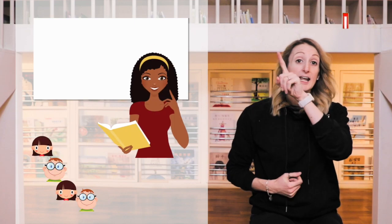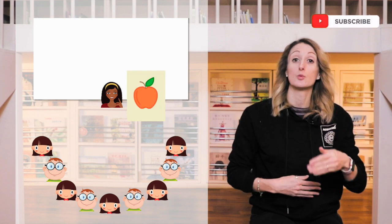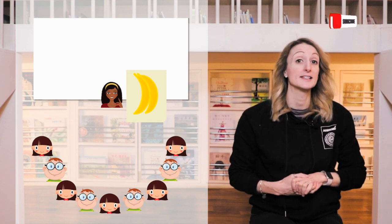Start by positioning the class in a semi-circle with you, the teacher, in the middle. Next, you're going to introduce those flashcards one by one using chants and TPR as you do. If you're not sure how to use chants and TPR in your classroom, then make sure you check out my video on TPR linked below.